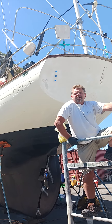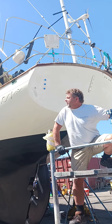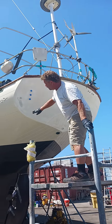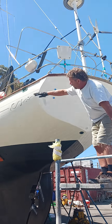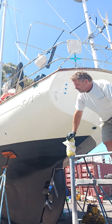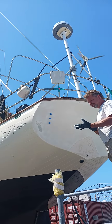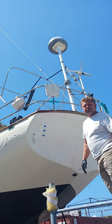Captain Eric here using the Pettit EZ epoxy. The bow is fiberglass made to look like wood planking, which gives me an advantage of using horizontal brush strokes. The stern is obviously flat, so that's going to be a little more challenging — I have to work pretty fast. I've thinned the epoxy a little bit.